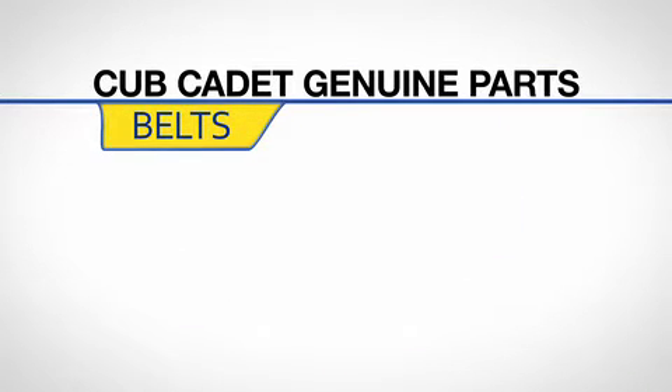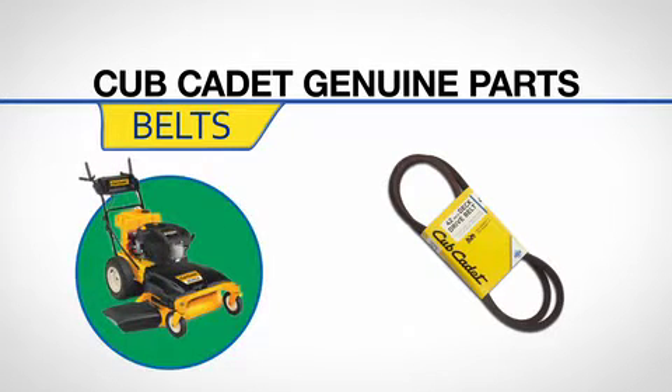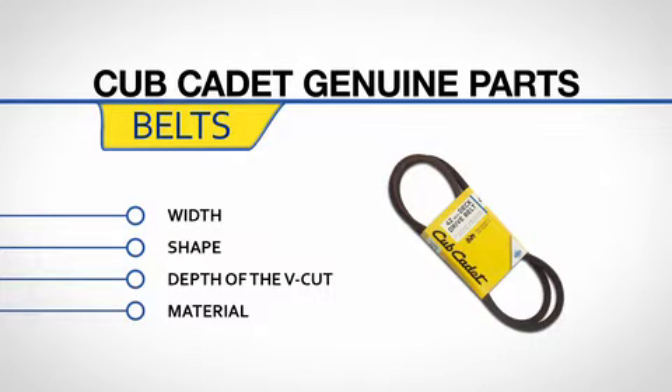Belts are essential to your equipment's performance, and Cub Cadet Genuine Parts Belts are some of the best in the market. The width, shape, depth of the v-cut, and material are all designed for your equipment.